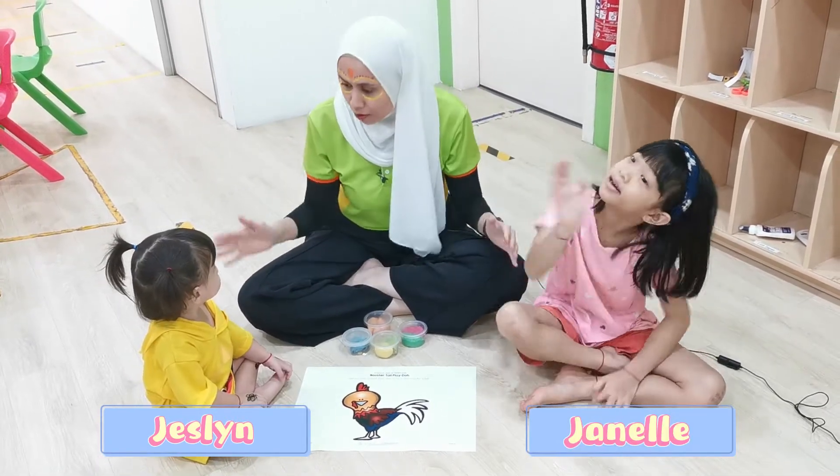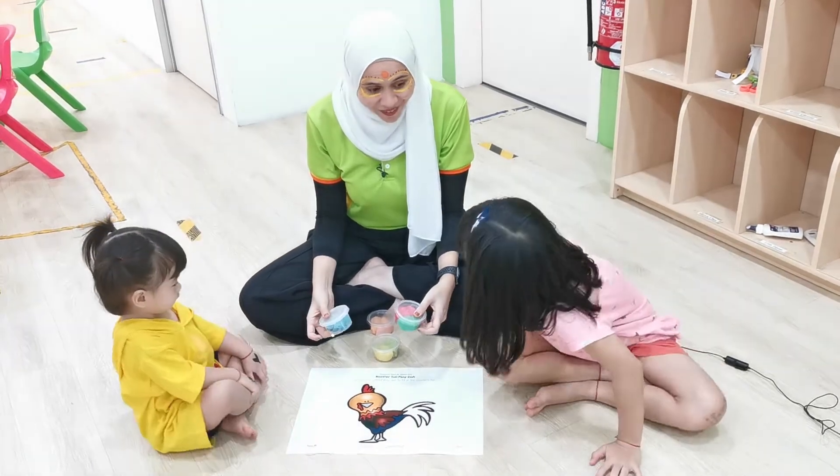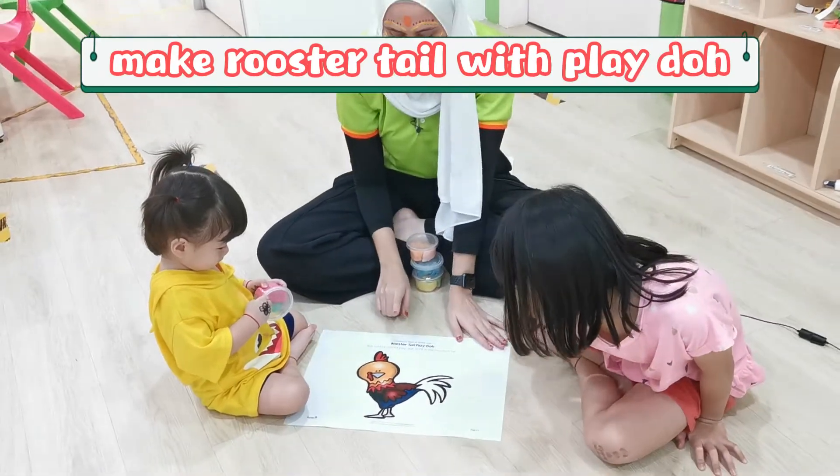Hi! And this is Janelle. Okay, now Jasleen and Janelle, we are going to play Play-Doh! Alright, so we are going to put the tail for the rooster.